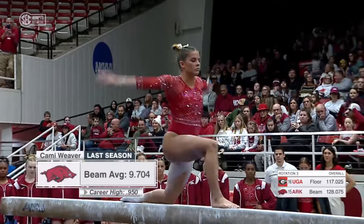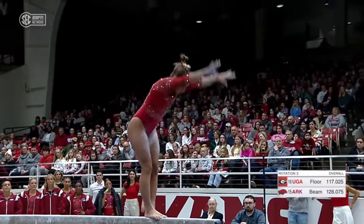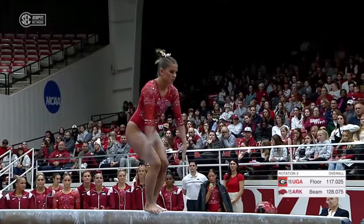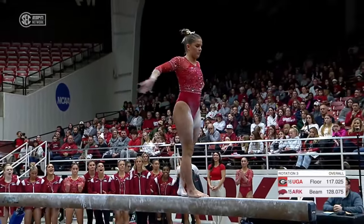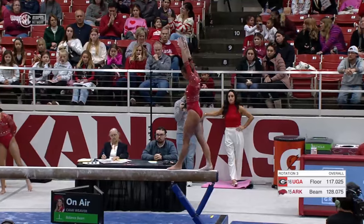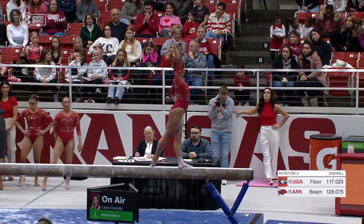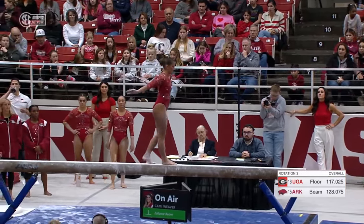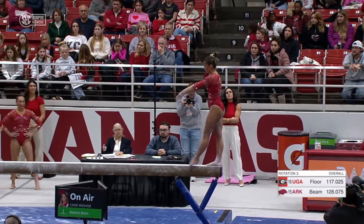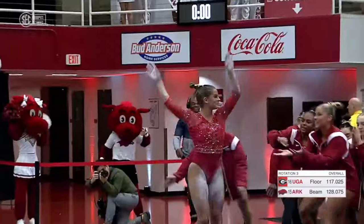She did change up her beam routine a little bit this year. She's working on consistency and wants to be solid, because she is capable of those 9.95s. Handspring, layout step out — beautifully done. Last year she did layout step out, layout step out, so they took out the second one. Very nicely done — maybe a slight little bobble on those jumps. That aerial is also new this year, but wasn't too much of a problem for Kami. She just moves like she's not on four inches of width. Dismount round off, one and a half — stuck, very nicely done. Great routine.